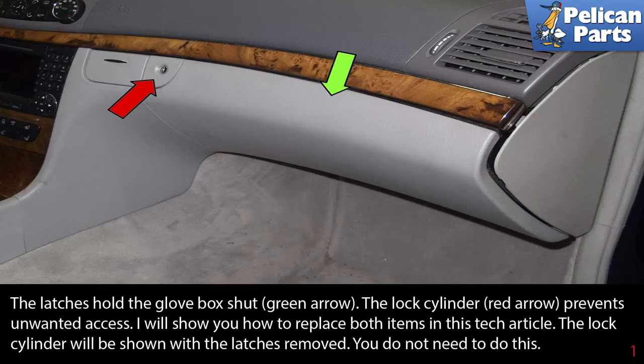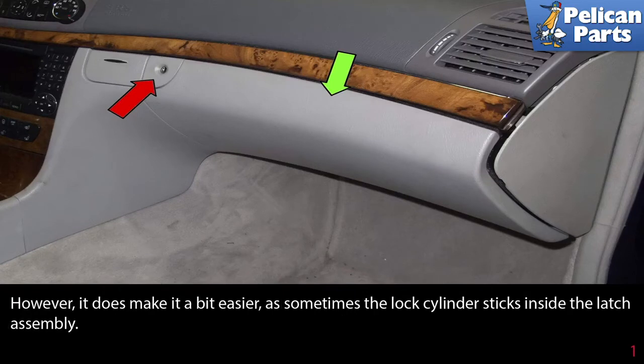Latches hold the glove box shut, indicated by the green arrow. The lock cylinder, shown by the red arrow, prevents unwanted access. I will show you how to replace both items in this tech video. The lock cylinder will be shown with the latch removed — you do not need to do this. However, it does make it a bit easier, and sometimes the lock cylinder sticks inside the latch assembly.